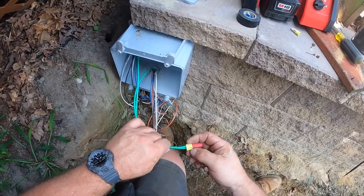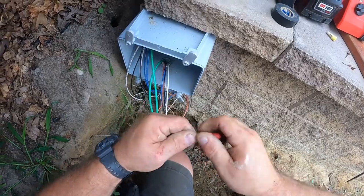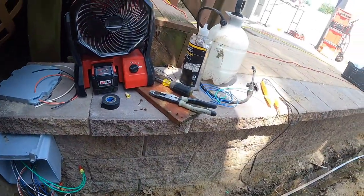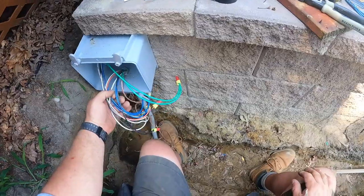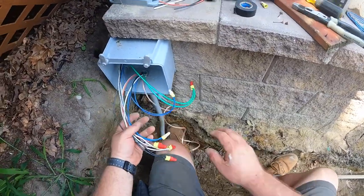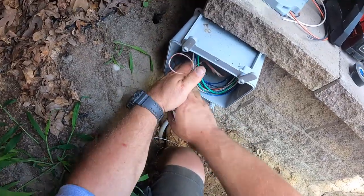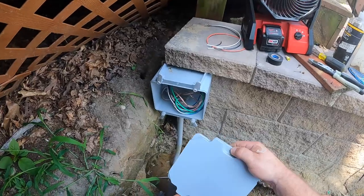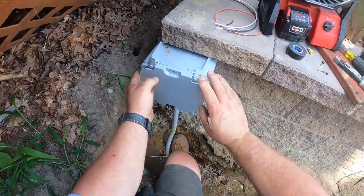Make sure you have the correct neutrals paired with the right hot conductors. There's plenty of room in that junction box — I sized it conservatively. Anytime you have that many conductors in a box, it has to be sized correctly. It's all number 12 wire, so the cubic fill calculation is important in doing electrical work.